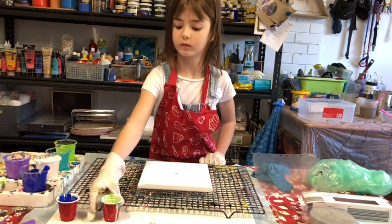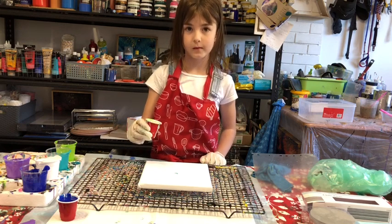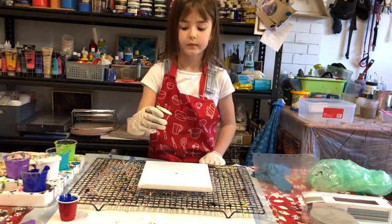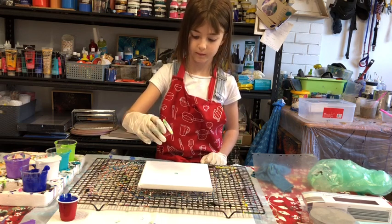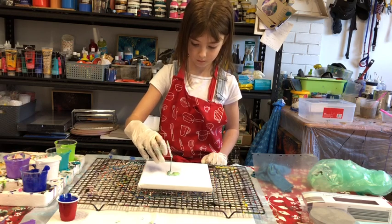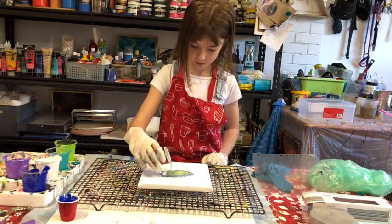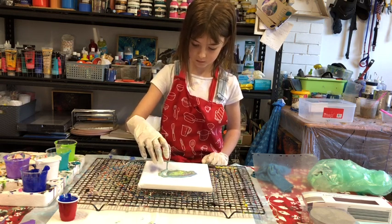We have some paint left over from the rock pour, so Ava is going to lift the cup over a marked spot on the canvas and let the paint drip out while doing little circle movements with her hand. Let it run out, do little circles — like a snake. That's absolutely fine.